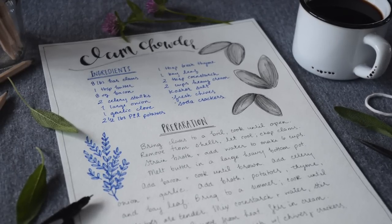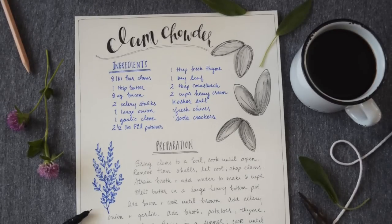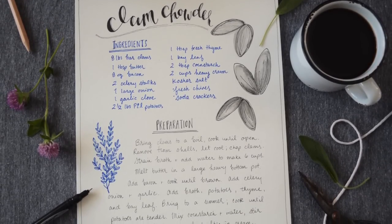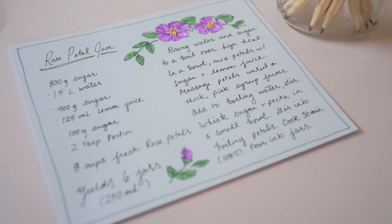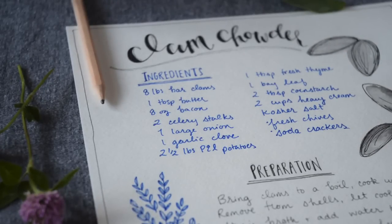Hi guys, welcome to another 11th Apartment video. My name is Shada Campbell and this week's tutorial is all about recipe illustration. This is part two of the series on the topic, and this week we're focusing on text-based recipe illustration.